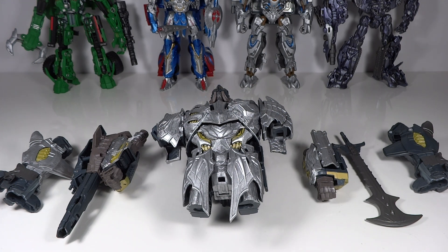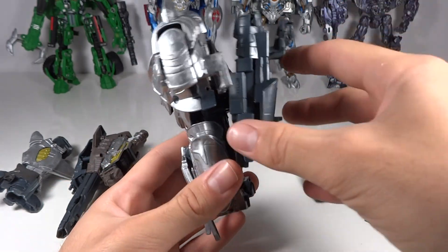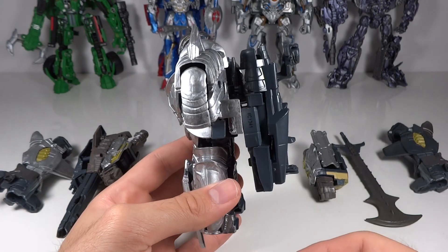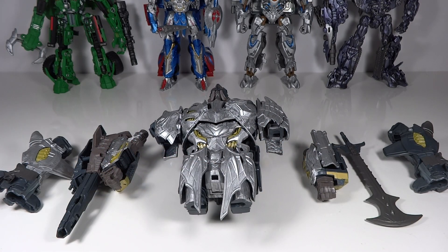Not only does removing those parts make it look better, it also makes him more stable. I know everybody always wants to know if the item is still transformable. With those pieces gone he won't be transformable, however they're all pieces that can be put back on, so if I ever did want to transform him I could. I don't transform my customs anyway, so I don't really have a need to leave those parts on, though I'll keep the removable ones on since I know you guys like that possibility.